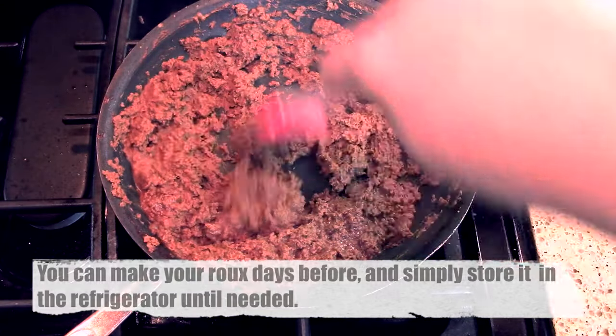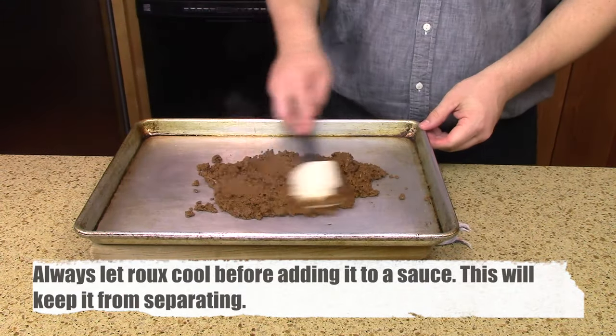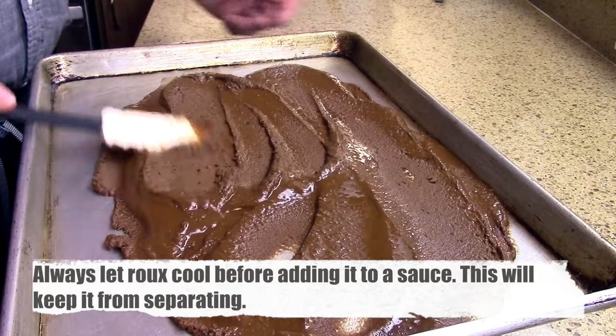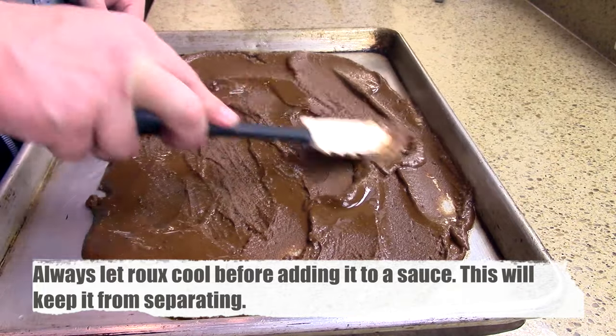There are different stages of roux, which we discuss in a separate roux video. Mine is pretty dark brown because I like that rich, nutty aroma it gives my turkey stock. For a lighter-flavored gravy with a lighter color, you can just cook your roux for a lesser amount of time.